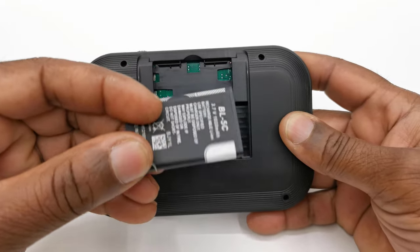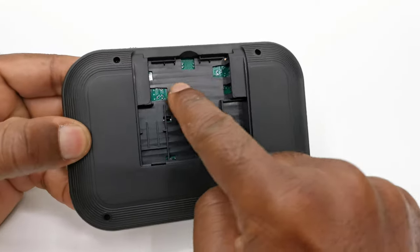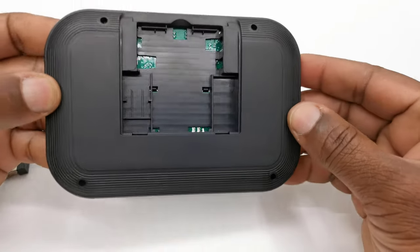The manual states that it can be used with regular AAA batteries in the event that the rechargeable battery is faulty. However, the compartment to hold those batteries does not have any connecting pins, so take note of that.